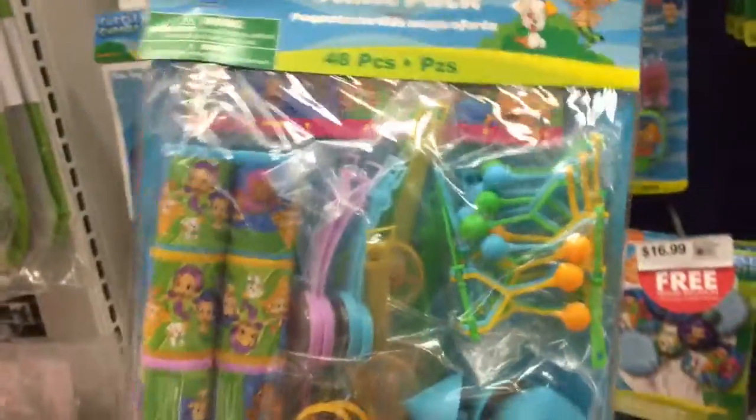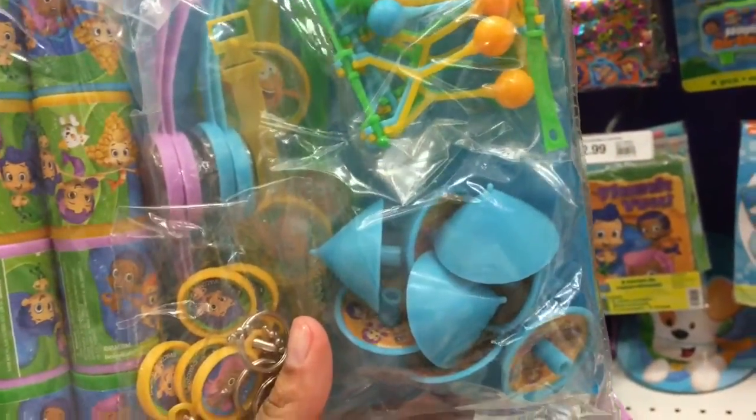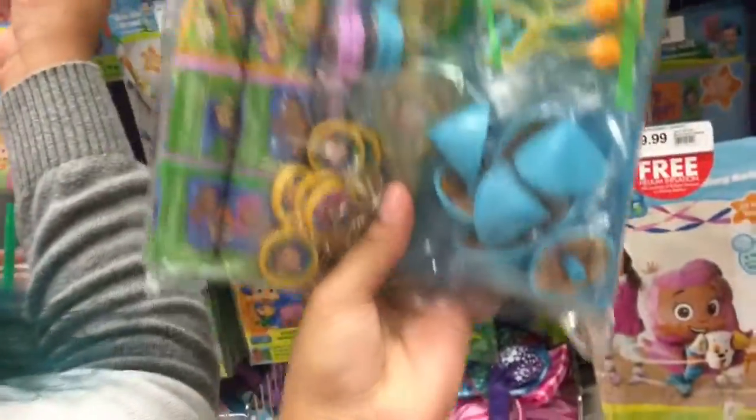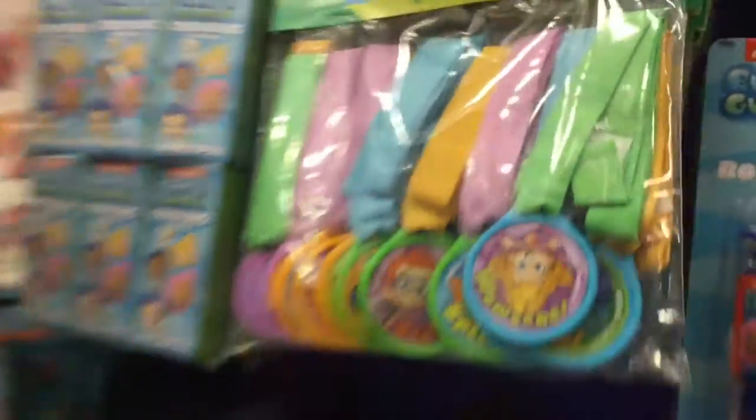Oh look at this — ten bucks, 48 pieces. How many per each one? Two, three, four, five, six, seven, eight. Why do they think only eight kids are gonna be at the party? But this is such a good goodie bag thing. I think this is all together. What I was thinking — those are the goodie bags, and then getting little bubbles and bouncy balls.